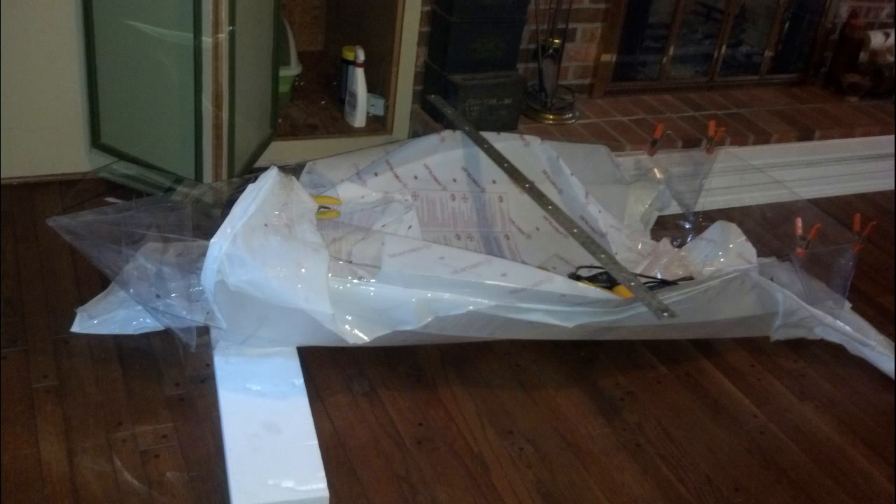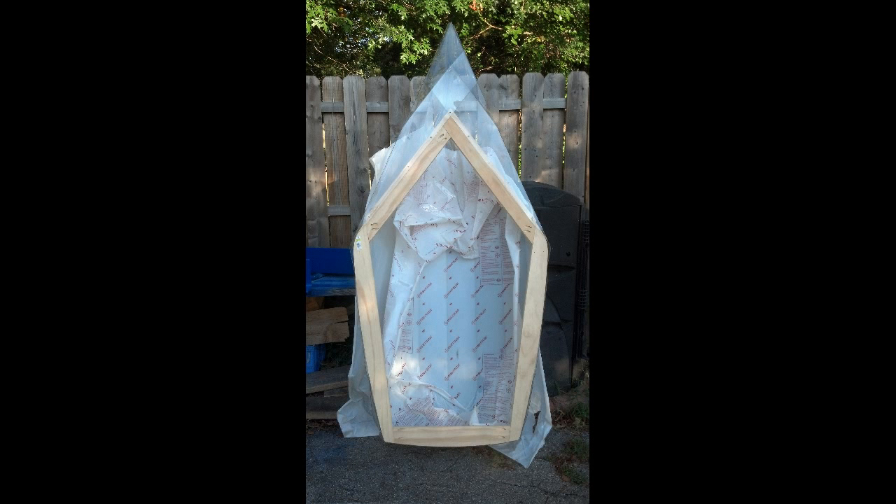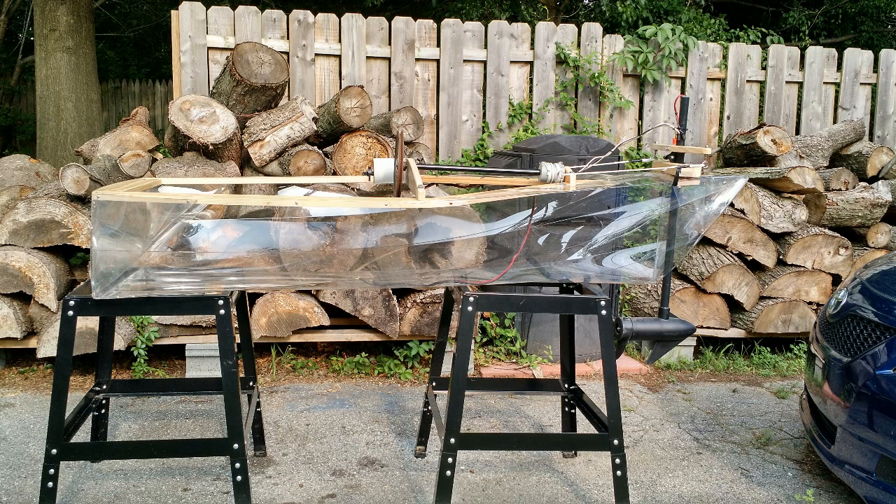This boat is very similar to the first version with the exception of a few design differences that improved the performance of the boat. I folded this one on my living room floor just like the previous one, except that this version has twice as many bins in the hull. Additionally, I added a full frame in the cockpit area whereas the previous version only had a partial frame, which stiffened it up quite a bit more.